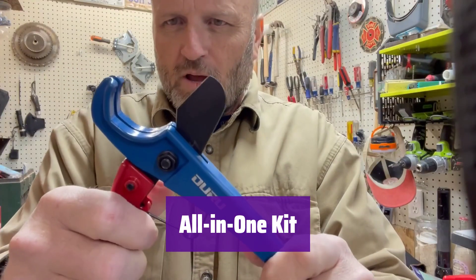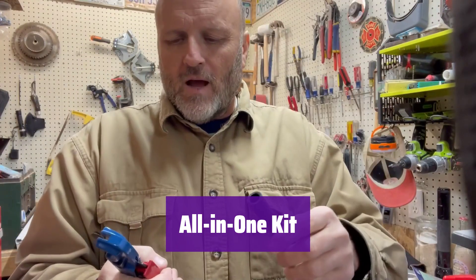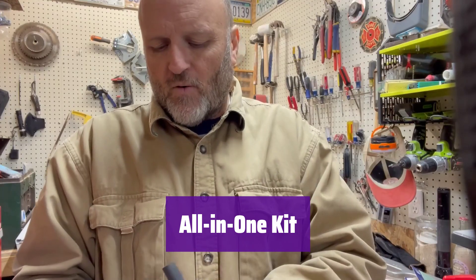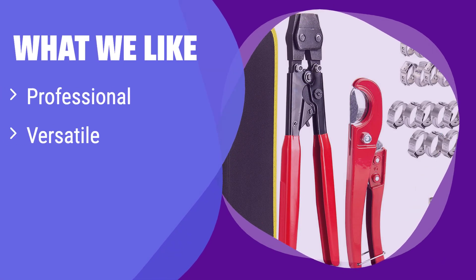Get everything you need in one kit: a crimping tool, a cutter, 21 1/2-inch clamps, 10 3/4-inch clamps, a calibration tool, and a convenient storage bag. What we like: this kit is designed for professionals, providing reliable crimps and versatility with various clamp types. The included calibration tool and storage bag add extra convenience. If you're a professional or serious DIYer who wants a top-quality, well-organized kit, this is the right choice.